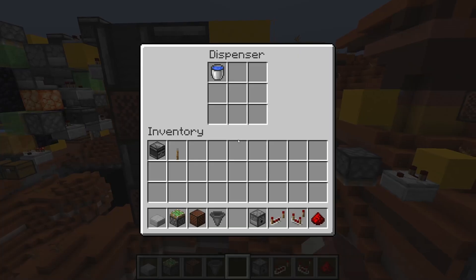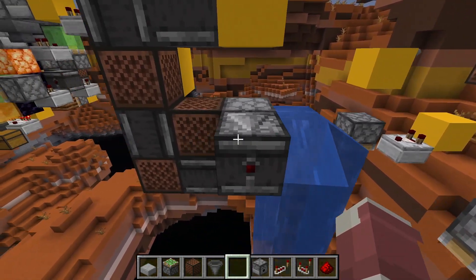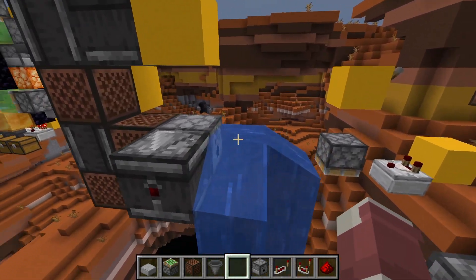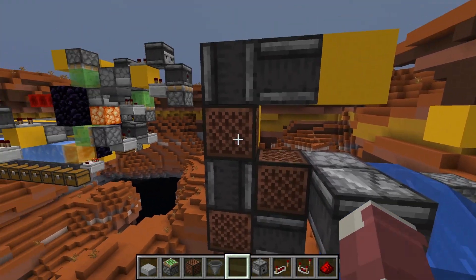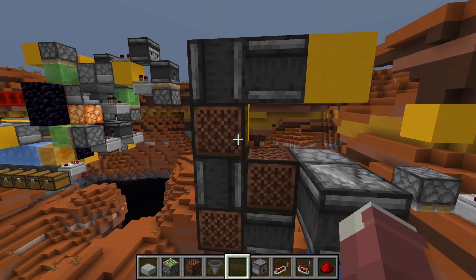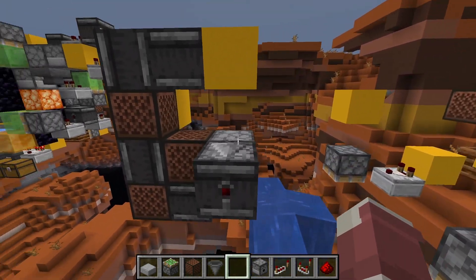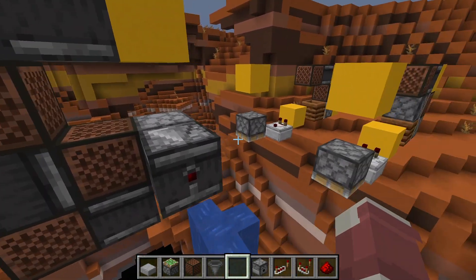A dispenser works a little bit differently, especially if it's placing something that provides an update to the block itself. In here I have a bucket of water. If we trigger it, you'll see it spits the water out, but a second hit will not trigger an update — the update from what it's placing actually shuts it down and it doesn't read a second signal. So you get one activation; there's no separate turn-off; it's reading on and off basically at the same time in the same tick.